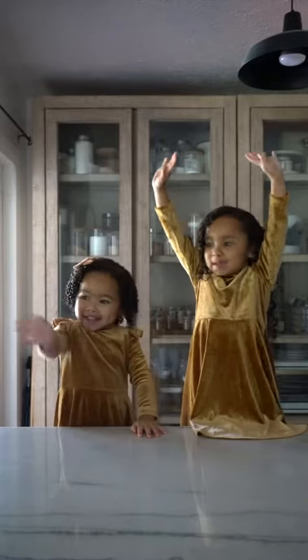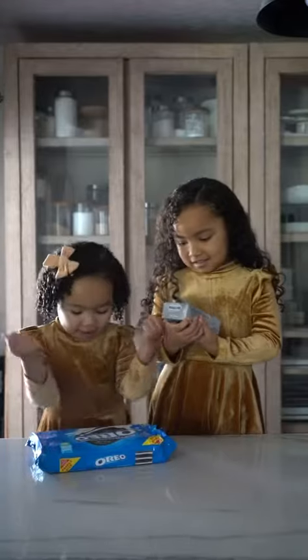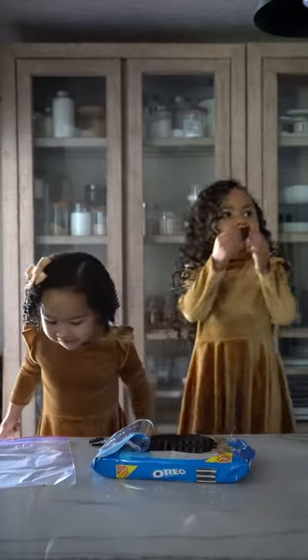Welcome to Penelope's Cookie Show! Today we're going to be making Oreo Balls. I like Oreos. First we put the Oreos in the bag and we're going to crush them. Oreos are the best.